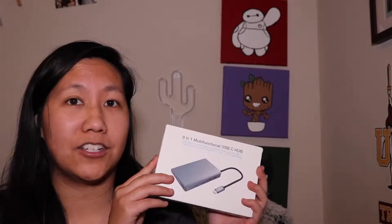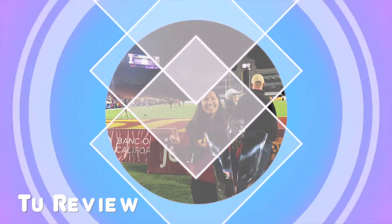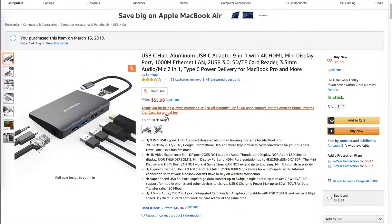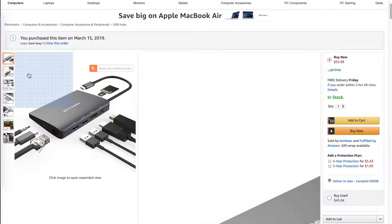So without further ado, let's just go ahead and jump right into it. Here I have the one that I am mainly featuring, which is the USB-C 9-in-1 hub from CalmCare. You can see that it's branded here, but on the box it came with, it didn't have that branding on it. It is sold for $55.99, which is basically $56.